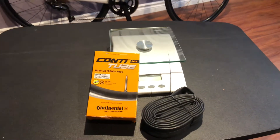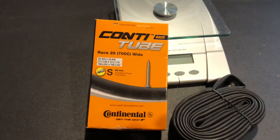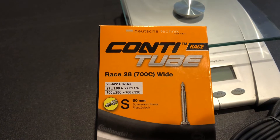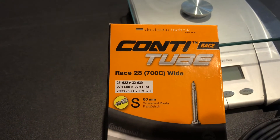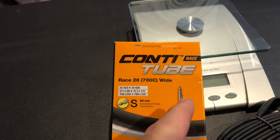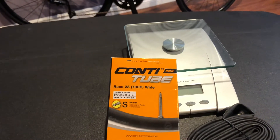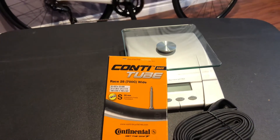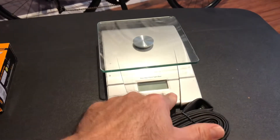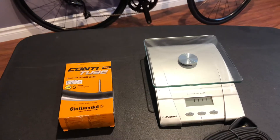So what we have here are inner tubes — Continental Race 700. These can fit tires 25 to 32 millimeters, and the valve is 60 millimeters, so it should be good for my new 50 millimeter carbon fiber wheels. Let's see what these weigh in at. They're not really light, but they're all right overall.